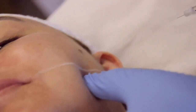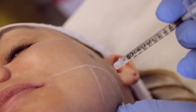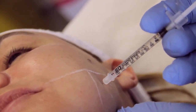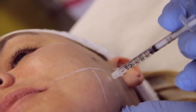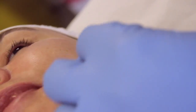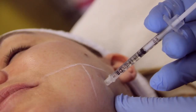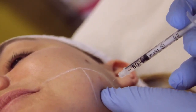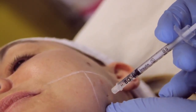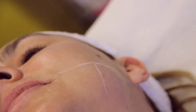This is my first injection point — clench for me again please. That's the first one. And the second one — clench for me again. Three nice injection points to the actual body of the masseter.